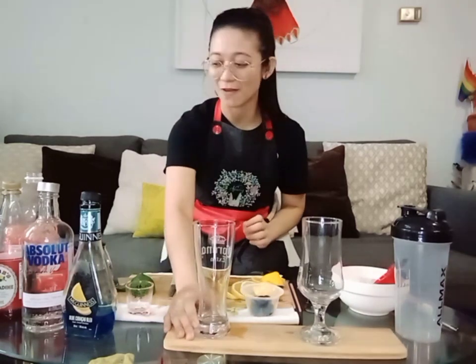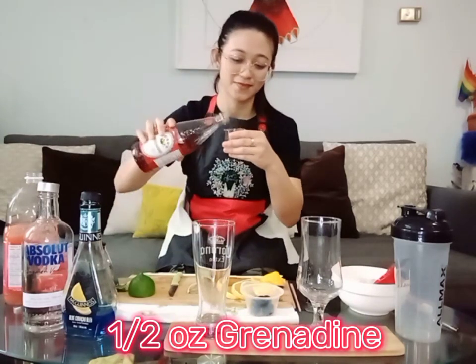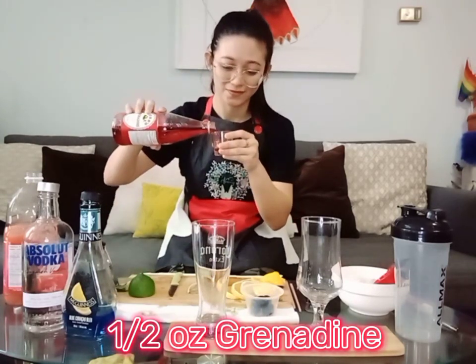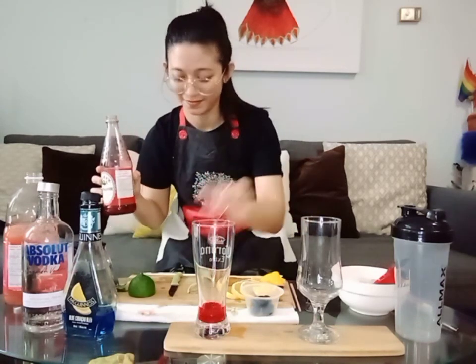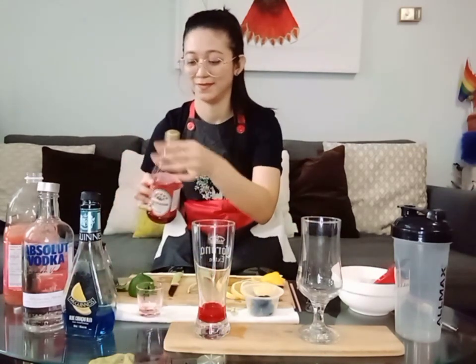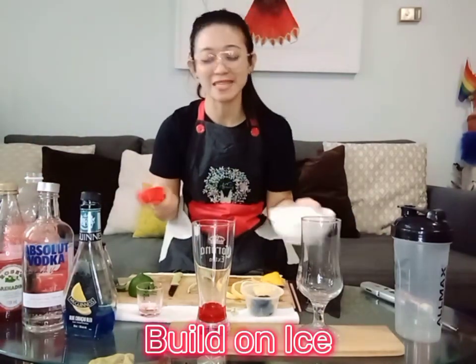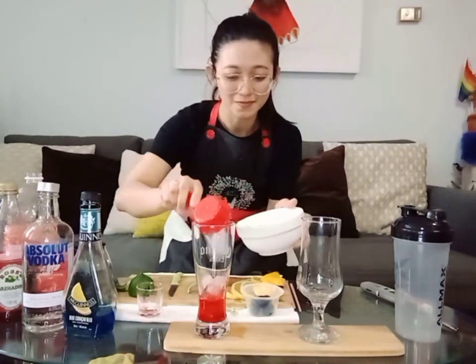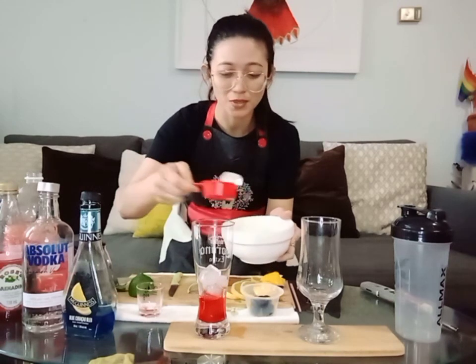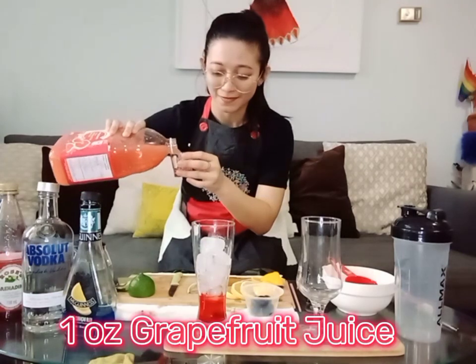First, you will need to put grenadine — all you need is half an ounce. Pour it directly into the glass. We will build it on ice, so you will have to put ice on top of the grenadine. Put as much ice as you like, up to about half the glass.